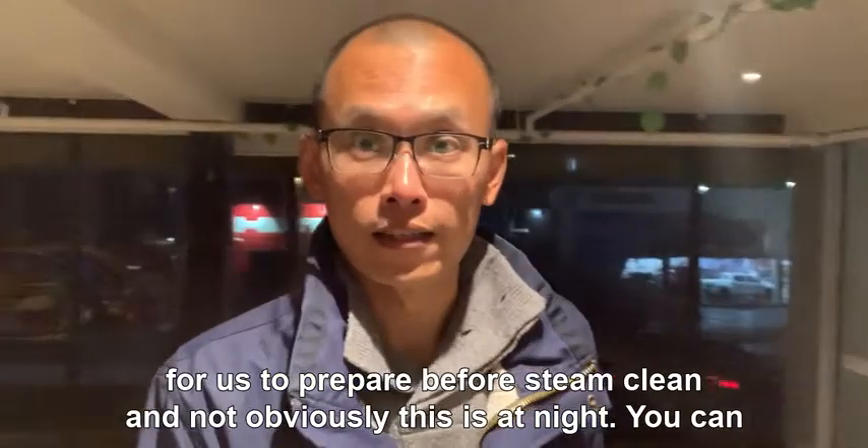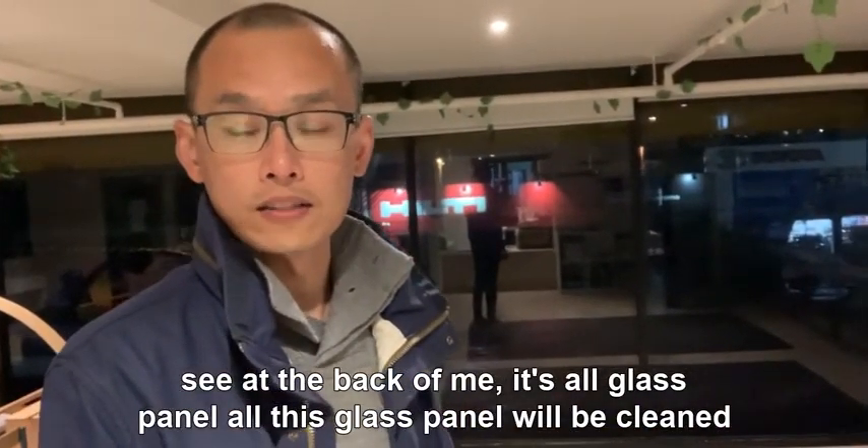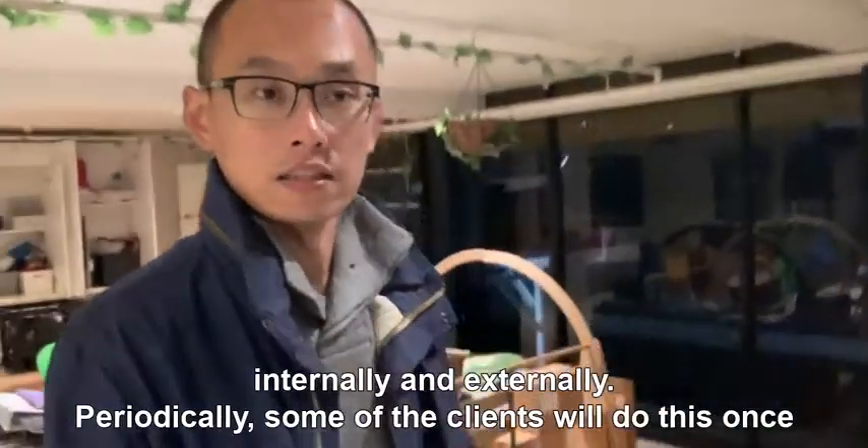This is at night and you can see behind me it's all glass panels. All these glass panels will be cleaned internally and externally.